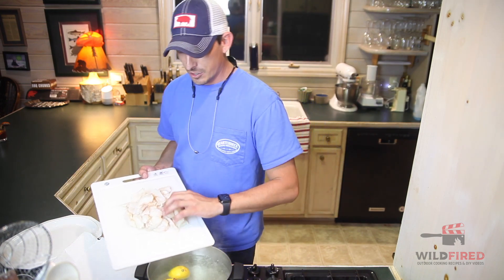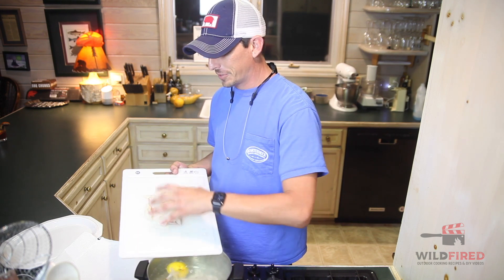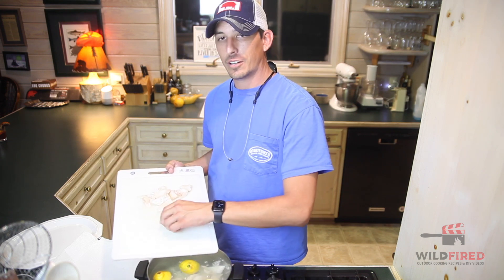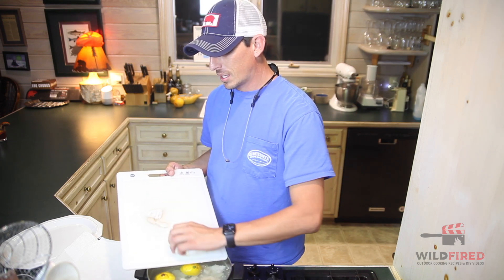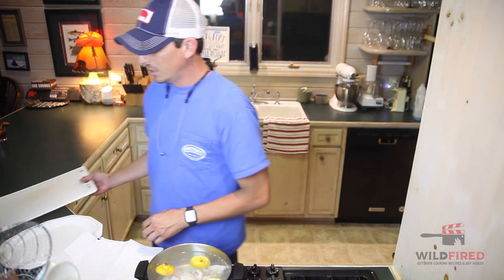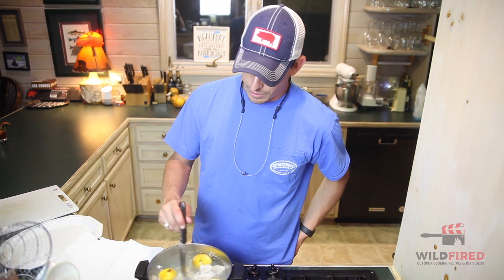Now that we have our sugar in and our lemon in, we're gonna go ahead and drop our cod in here. It's probably one of the easier recipes we'll ever do on this channel. Your cod is gonna fall to the bottom of the pot. You can actually use any whitefish — like bass or really any type of whitefish at all — just depends on where you are and what you can get.